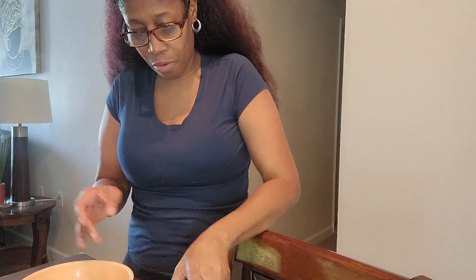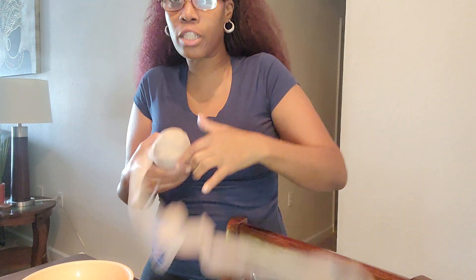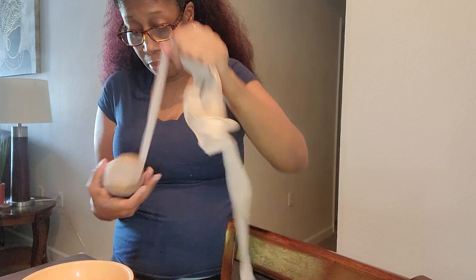Okay y'all, so I don't know if you can see this bowl, but I think this is the strawberry one. It's small. So I don't know how it's going to come out.